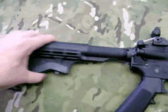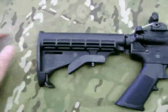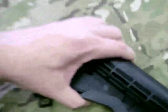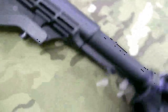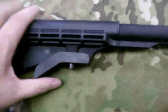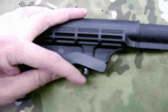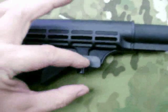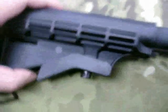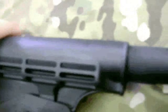Looking at the stock end of an AR, this one's a typical adjustable stock on a receiver extension — basically a tube. There are some slots in the bottom of the tube and a pin. As you push up, the fulcrum pulls down on the pin, pulling it out of the tube. That allows it to fit into either four or six positions, depending on the stock you're using.